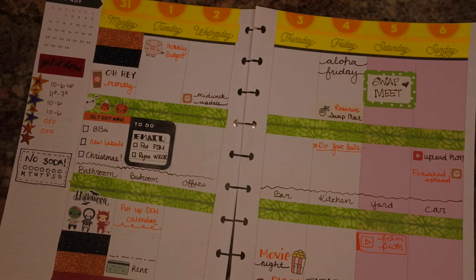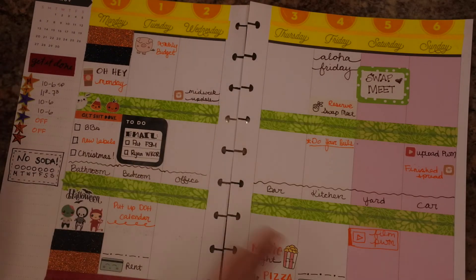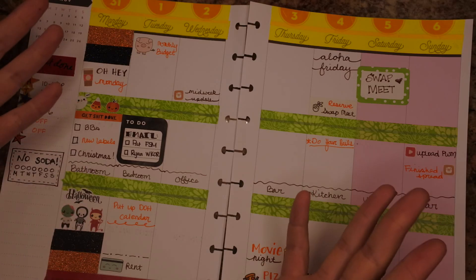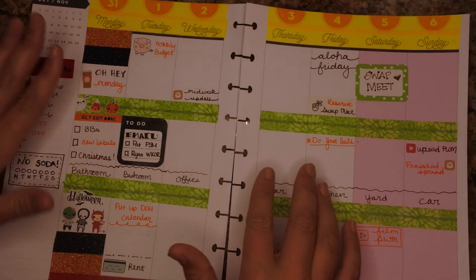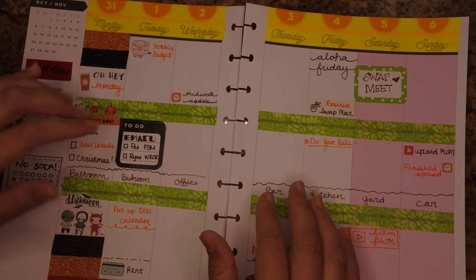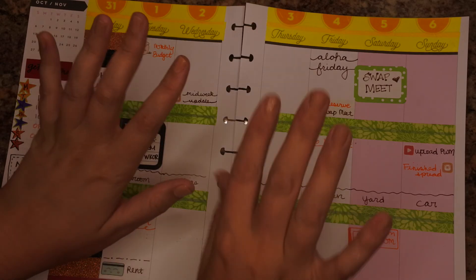That is it for this plan. If you want to see how this fills out throughout the week, feel free to follow me on Instagram — Amanda's Agenda, linked down below. Subscribe if you enjoyed watching this video. Thank you guys so much for watching and we'll see you in the next video. Aloha!